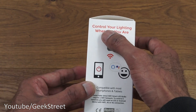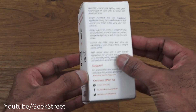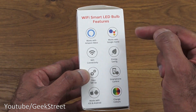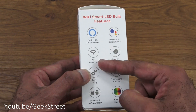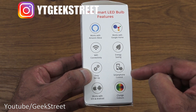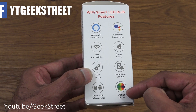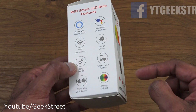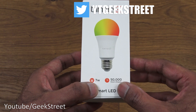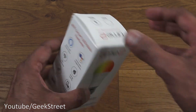Control your lighting wherever you are — remote connectivity is available on this. It works with Amazon Alexa and Google Home, connected via Wi-Fi. Energy saving because it's LED, easy setup, smartphone control, works with iOS and Android, and the colors can change — RGB. It's a seven watt bulb with a 50,000 hour lifespan, and from what I've read it works with Smart Life and the Tuya app.